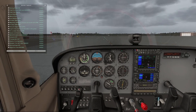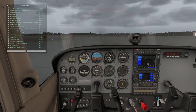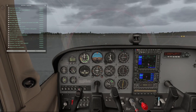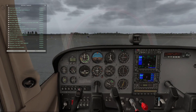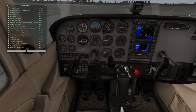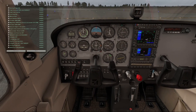Bel Air 7 Whiskey Alpha, contact tower on 119.3. Have a good evening. Tower on 119.3, Bel Air 7 Whiskey Alpha, good day. The only item left on the checklist is to check the mags, so we'll take care of that before we contact tower, and we'll be ready for takeoff.